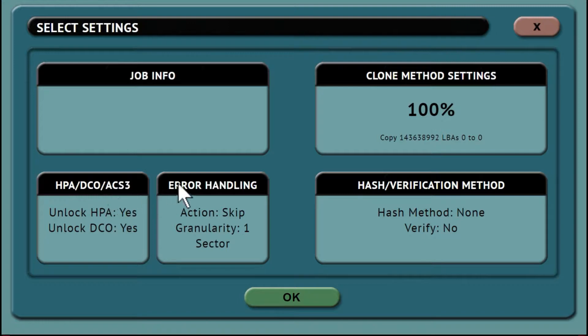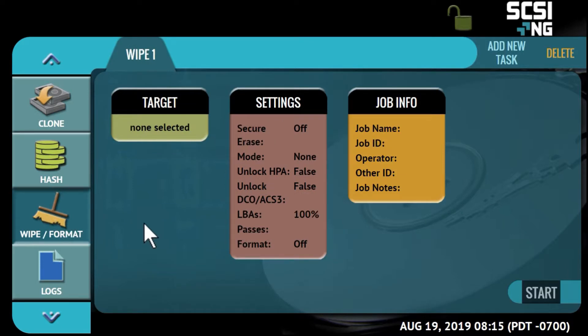You can choose to unlock the HPA and DCO areas of the drive to clone them. Bad sector handling allows you to abort or skip and set error granularity levels. The optional wipe feature allows you to use secure erase or set a pass-based wipe, including a 7-pass DoD specification wipe.